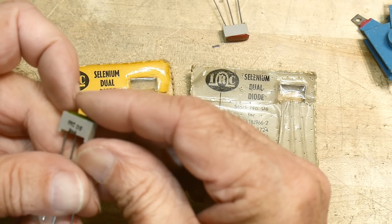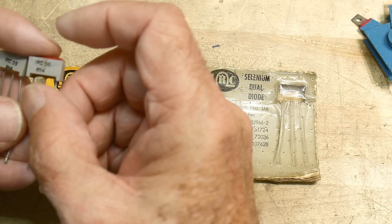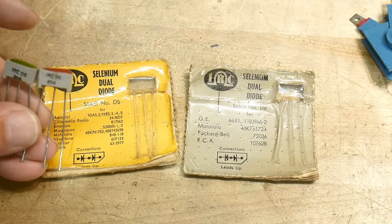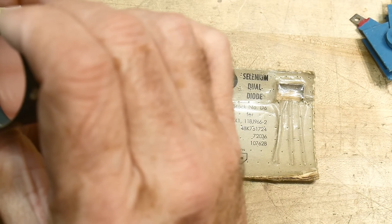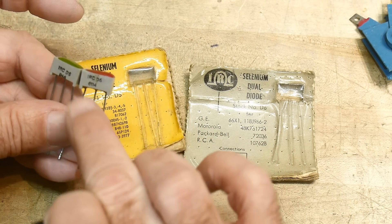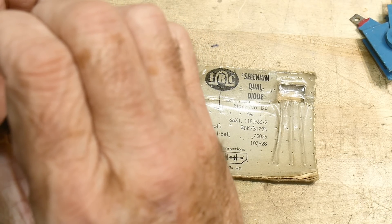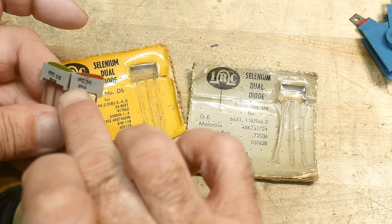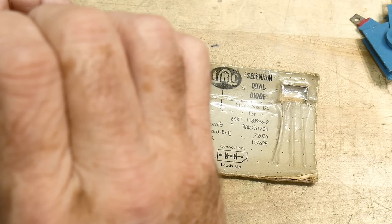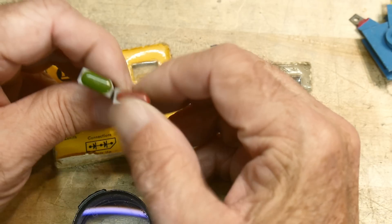Is there a date on these? One says 6114 — I believe that's the 14th week of 1961. And this one kind of has an 8 on it... 48. This is probably 1961, or this might be 1968 — or maybe 1958. So 58 and 61, maybe.